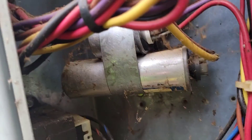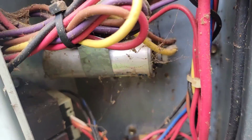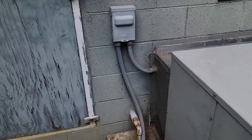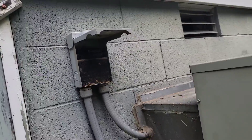We've got three capacitors. The bottom one's for the indoor fan, the middle one's for the outdoor fan, and the top one is just for the compressor. Make sure there's no wasps. Any wasps? No wasps.